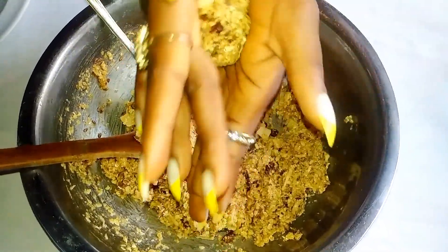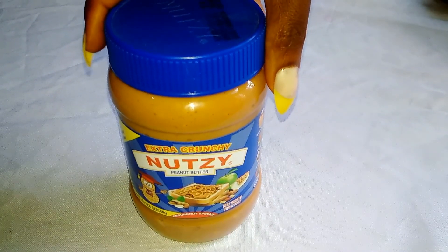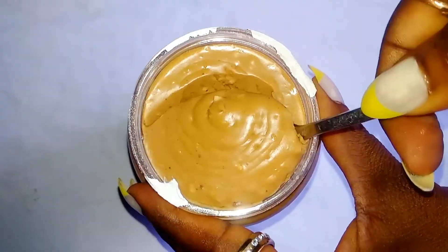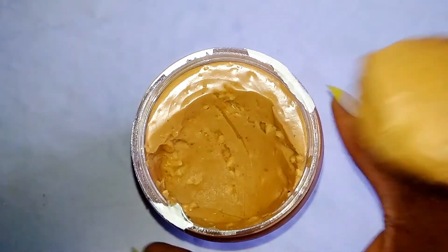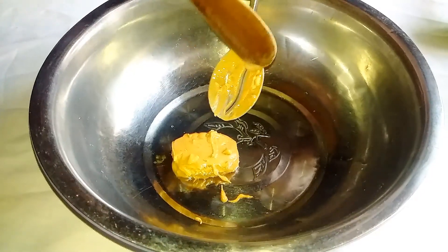Alright, let's get started. For today's recipe, I'm going to be using the NutSea peanut butter. I chose this peanut butter because it's really, really awesome. I'll be transferring one tablespoon of peanut butter into my bowl.